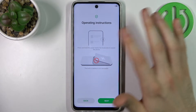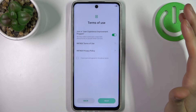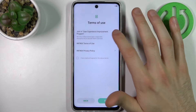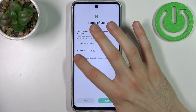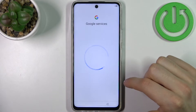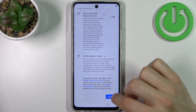You have some instructions on screen. Then you have the terms of use — disable the experience improvement program, then agree with the above terms and tap next. Then you have Google services; just disable all the ticks there and tap accept.